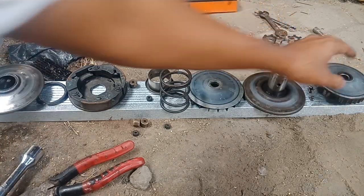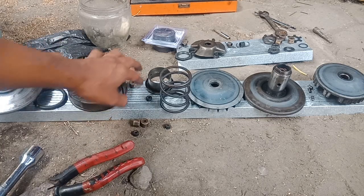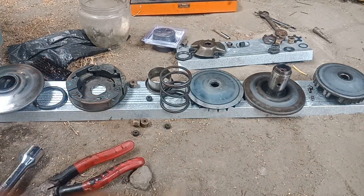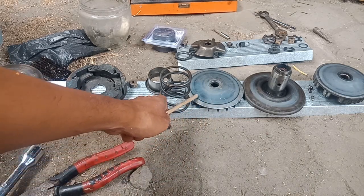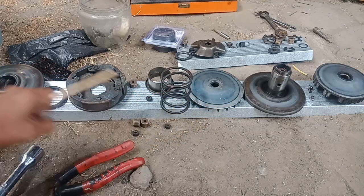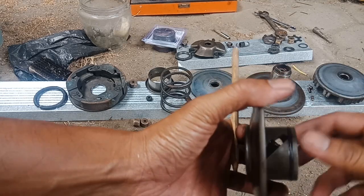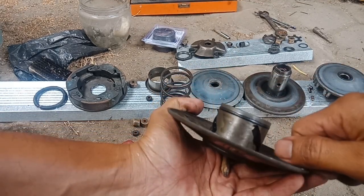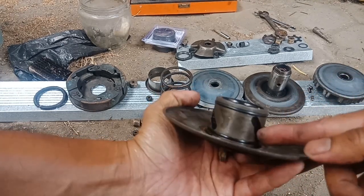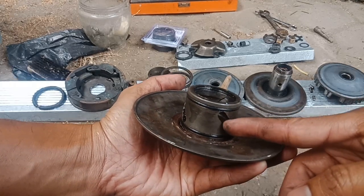Jadi itu tadi kenapa suaranya berisik — jadi rusak, pada rusak tentunya. Karena dana minim, ini nanti mungkin mau diamplas aja. Terus yang ini nih yang paling susah karena gak bisa dikerjakan manual.